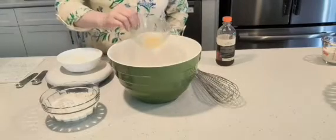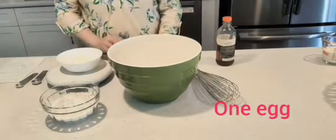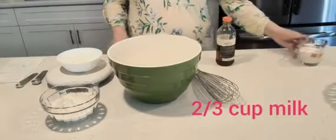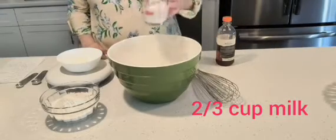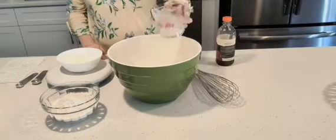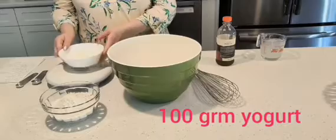We're going to start with one egg. We're going to put one egg in there and then we're going to put two thirds of a cup of milk with the egg and then we're going to put 100 grams of yogurt.